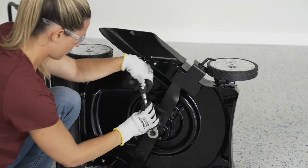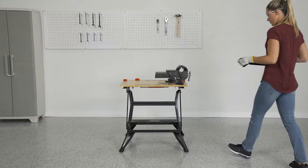If your blade shows signs of extensive use, you should replace it altogether. If it's simply nicked or chipped, sharpen it with a metal file.